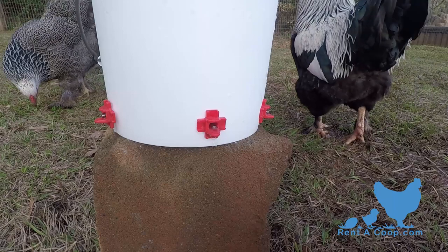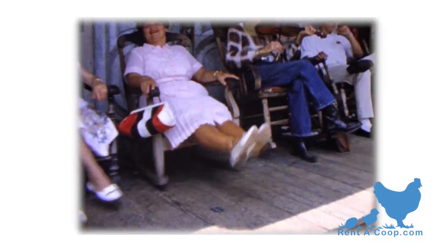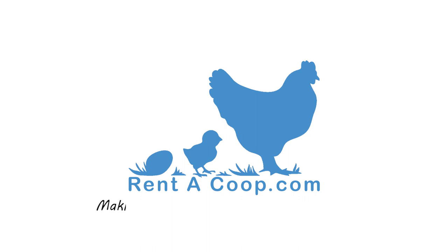Now with that little extra bit of free time on your hands from not having to deal with your old dirty chicken waterer, you can sit back on your front porch and tell your passing neighbors how you've trained your chickens. Rent-A-Coup — making products we like to use too.